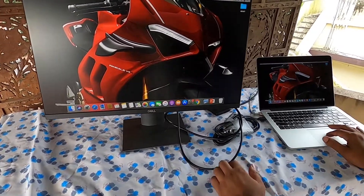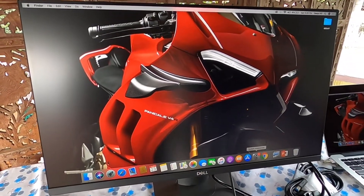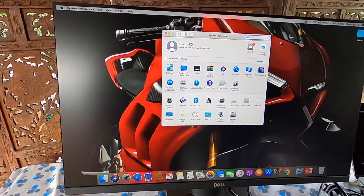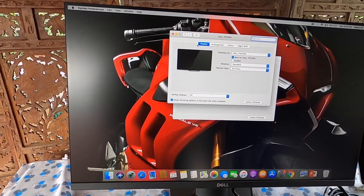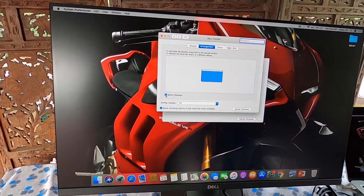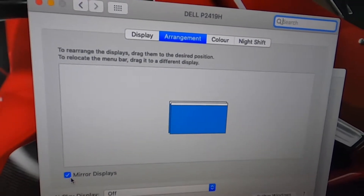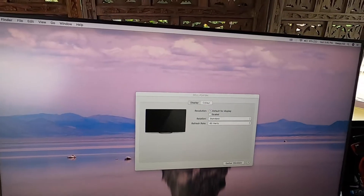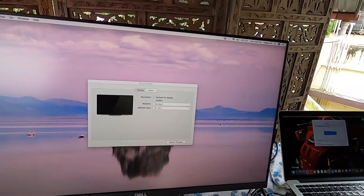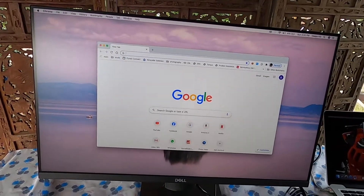This is called mirror display. To get this option, you need to go to System Preferences on the MacBook Pro, then go to Displays. There is a tab called Arrangement — if the mirror display option is checked, it will show as a mirrored display. Otherwise, if unchecked, it will be a scaled display, where you can drag windows across to the second screen.